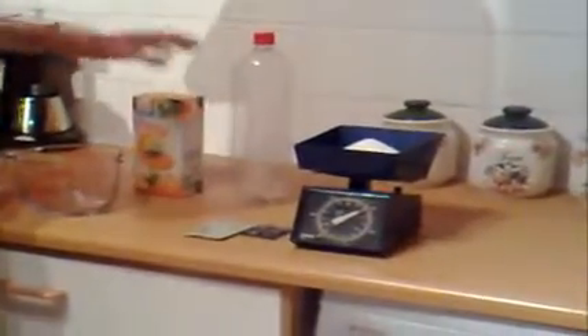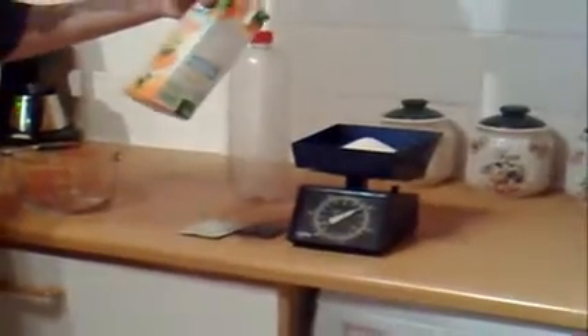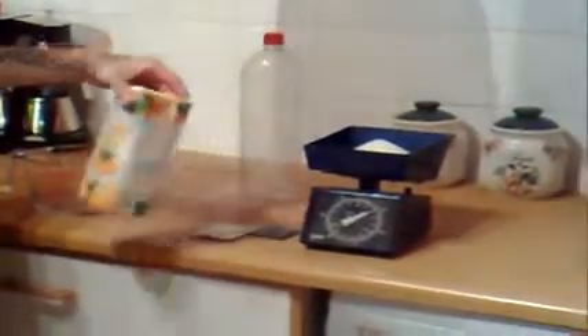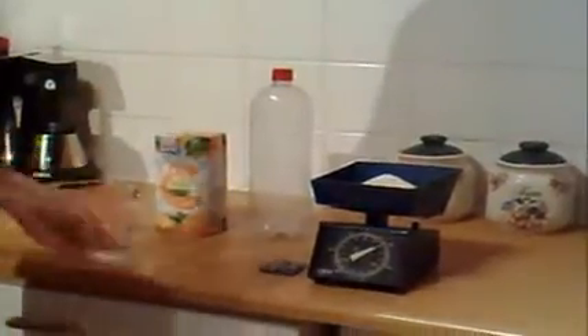Today I'm just going to be using a measuring jug, some juice — you can use any juice as long as it's got sugar in it, or you can add sugar; as long as it's got sugar the yeast can ferment it. I'm going to use a 2 litre bottle. Most importantly, I've got the yeast — I'm just using baker's yeast, it's the only one the store had because there's only one store in this town.